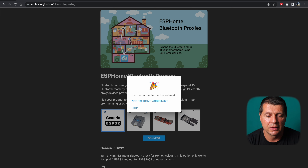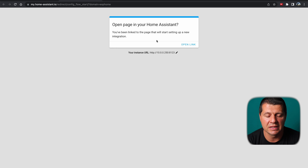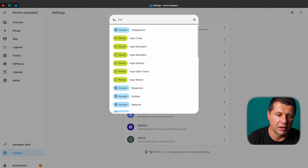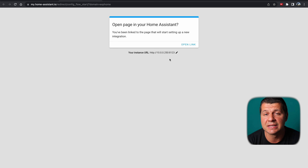Now it's time to add the ESPHome Bluetooth Proxy to Home Assistant, which is also very easy. The device is connected to Wi-Fi and can be added immediately. I press the C button in Home Assistant, type 'integrations,' and select Navigate to Integrations — where the ESP32 Bluetooth Proxy is already auto-discovered. I just click Configure.